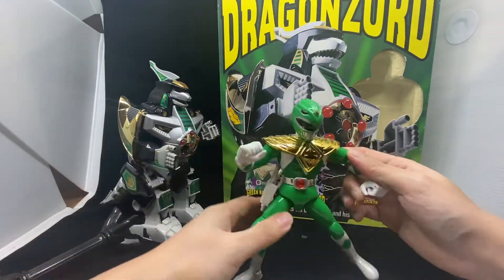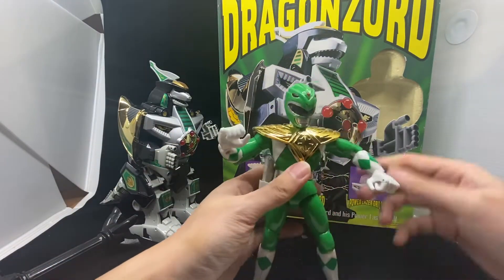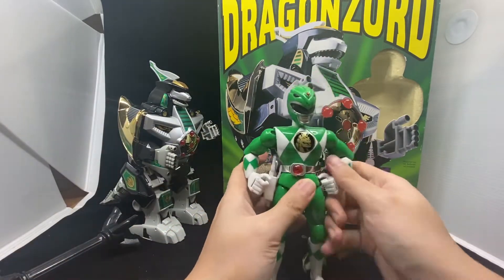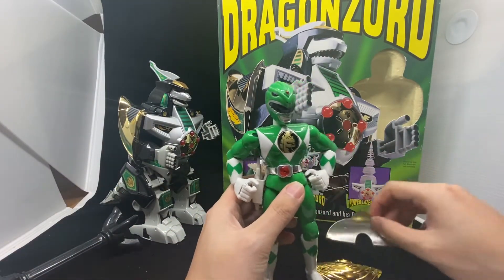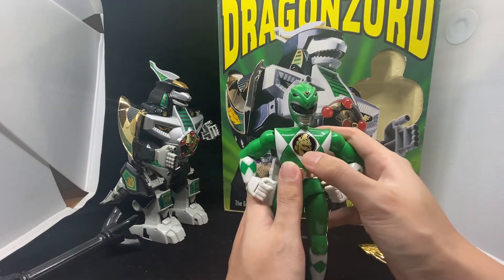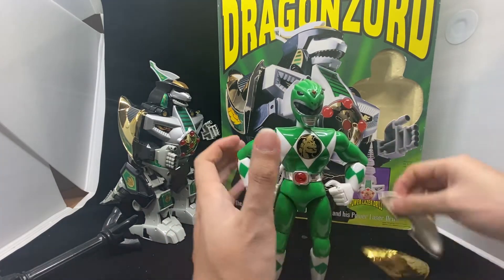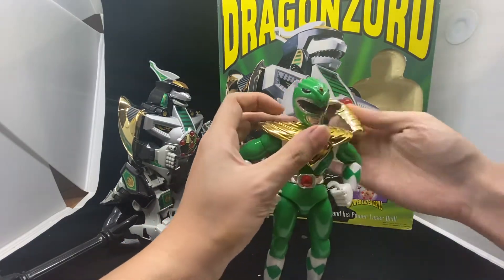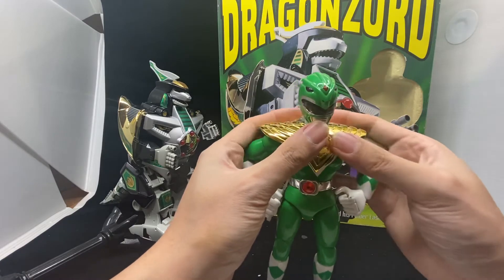It can't compare to a modern toy, but it's quite cool. Oh, by the way, you can actually take out his armour — I actually didn't know that, that's cool! Inside the chest you've got the Dragonzord symbol itself. Let's put the armour back — I hope I didn't break it. Yes, I didn't break it. Good.